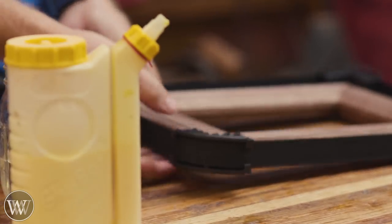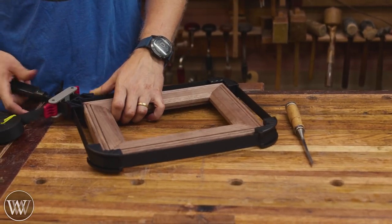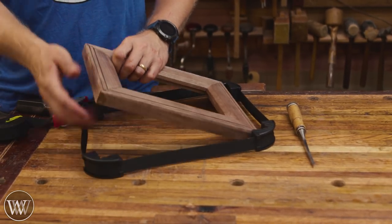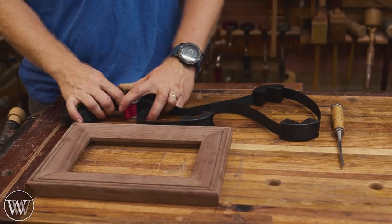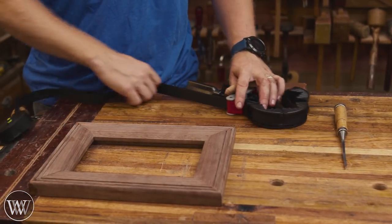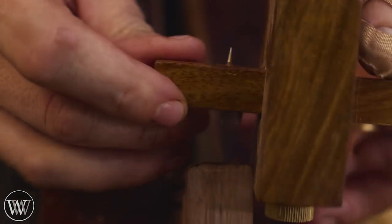Once that's all in clamps, set it aside and let it dry, then come back to it a day later. Now that it is done, it's basically a picture frame — you could leave it here. But the glue is not very strong on the end grain and might cause some problems in the future, so what I'm going to do is put in some splines.